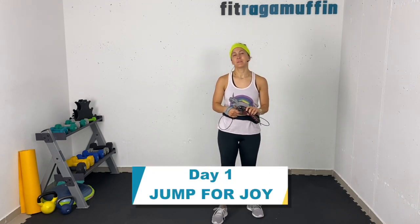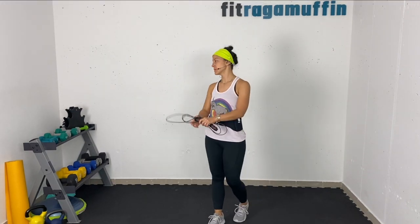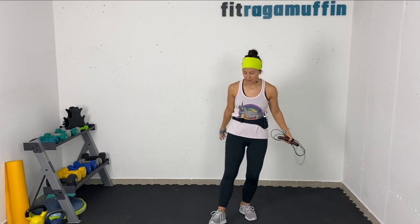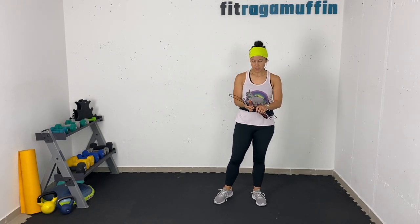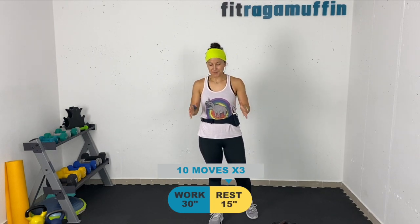Ahoy ragamuffins, Jamie here — thank you so much for joining me for today's movement session. Today is day one of the Jump for Joy movement program follow-along. We're going to be combining jump rope exercises with some exercises with weights. Most of them are standing. I'll give plenty of variations for the jump rope even if you don't have one — we can pretend and do the moves low impact. We're doing five jump rope moves, five weighted moves, so ten moves total.